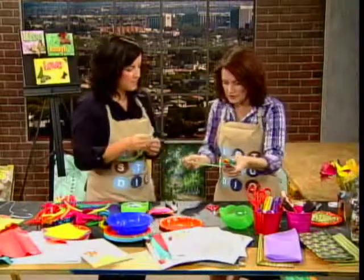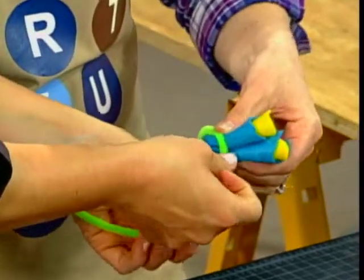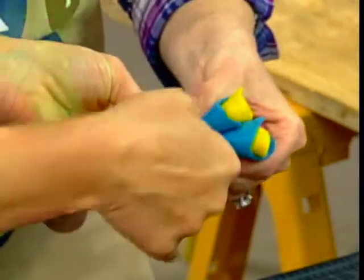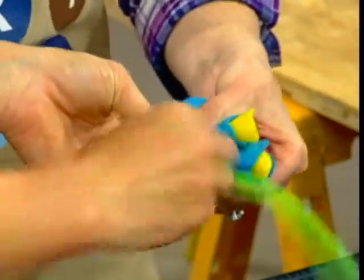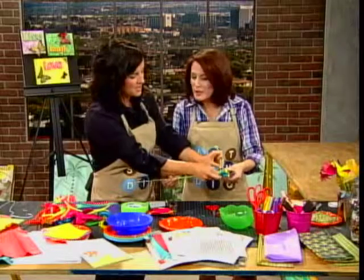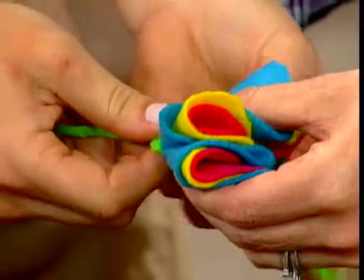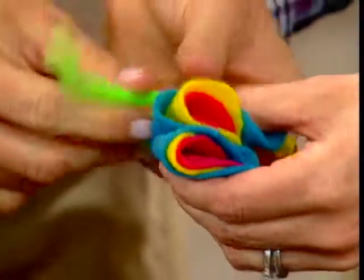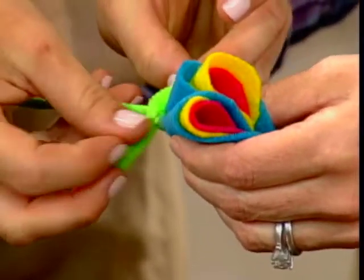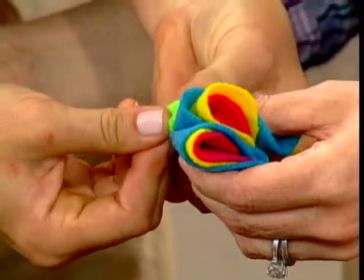Turn this to the side so we can see. Then you take your pipe cleaner and start to wrap it around — what a good idea. Yet another use for the pipe cleaner. We love pipe cleaners. Working with pipe cleaners is very easy. What is it about pipe cleaners with kids? They love them. Have they ever been used to clean pipes? I don't know.